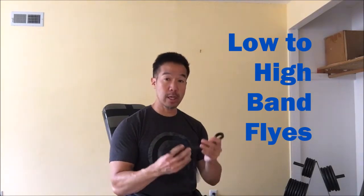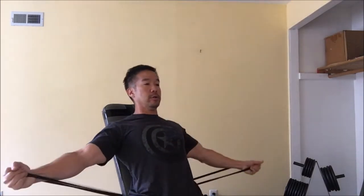Hey there, so today I'm going to show you another upper chest exercise and this one's called a low to high band fly. What you'll need is a resistance band and a seated bench. What you will do is attach the resistance band and anchor it behind the seat at the bottom. And from this position right here, you're going to do a low fly to a high fly.